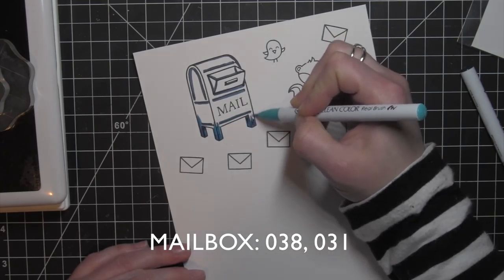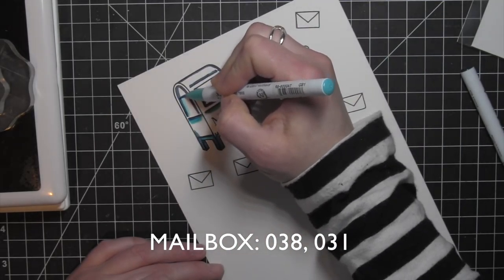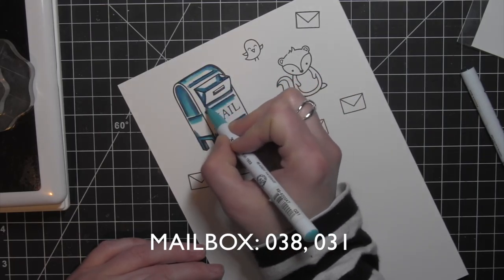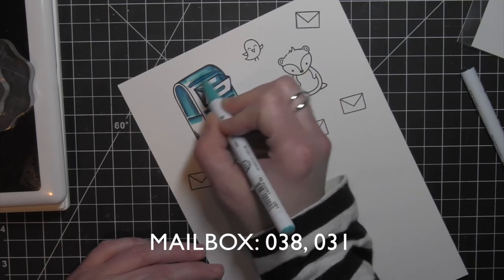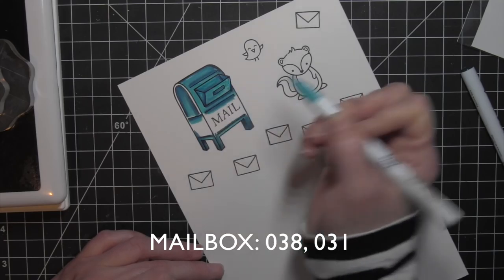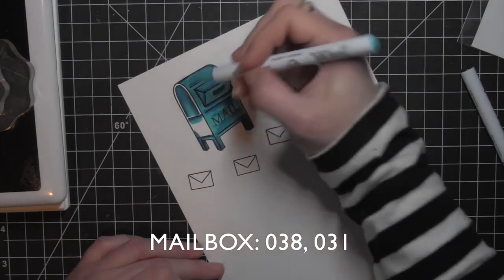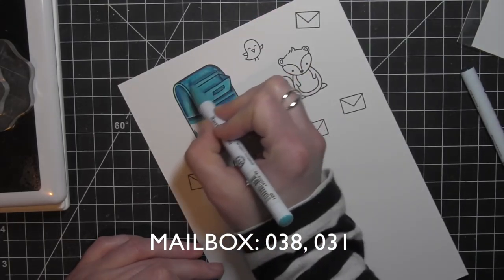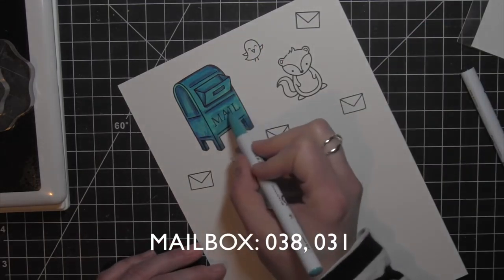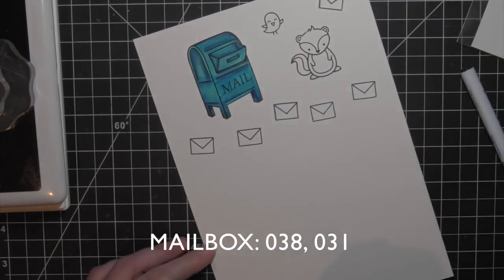This is one of those cards that kind of evolved as I started working on it and imagining how I wanted to create my scene. I'm using two shades all the way through for each different image to do all of my blending, so it's pretty simple. I went in with my darkest color first and then I'm blending it out with my lighter color. I love how these blend together so nicely. You could also incorporate some water if you want to, but many times I like to just use the two markers, blend those out, and color in my images.